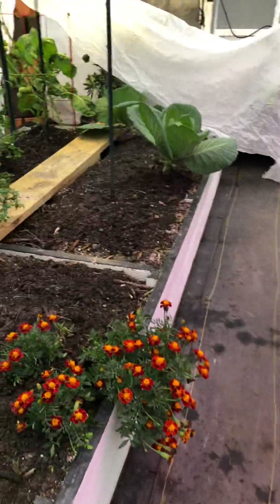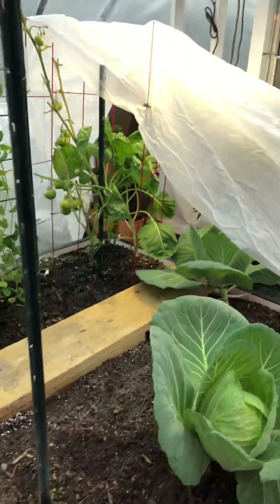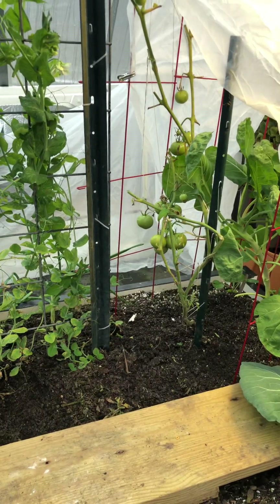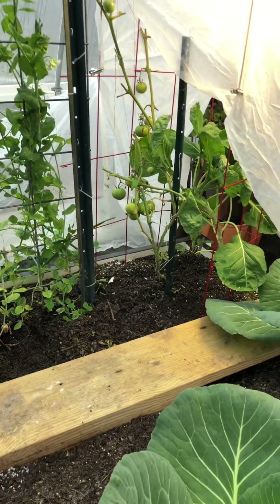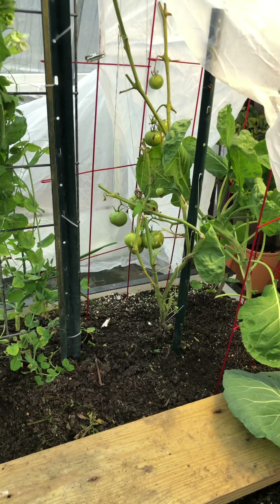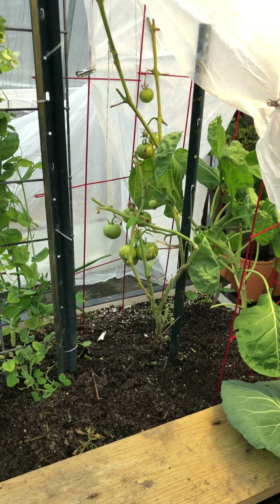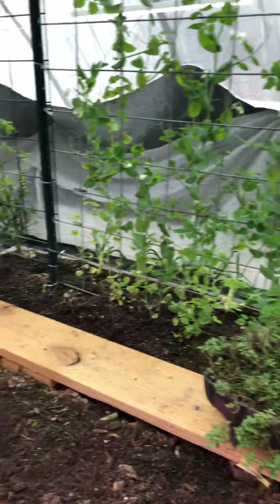I took all the tomatoes out except that one tomato over there. I started to take it out but decided it could be my experiment — I'm just gonna go with it. I've got tons of tomatoes in the house from the greenhouse and was going to throw these to the chickens, so I decided to leave it there for a little test run.